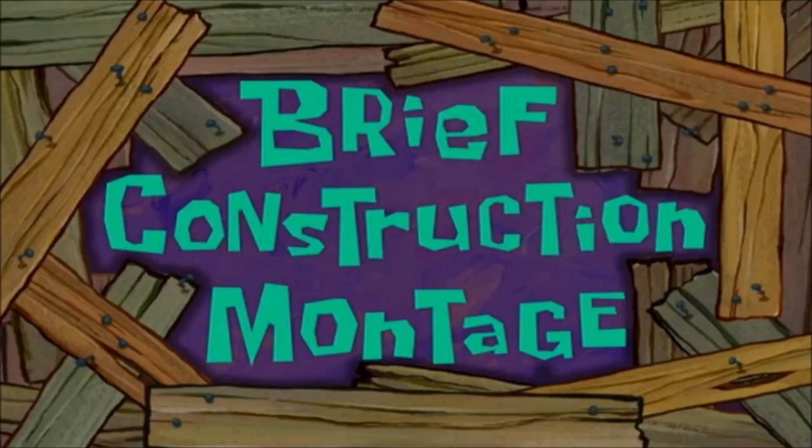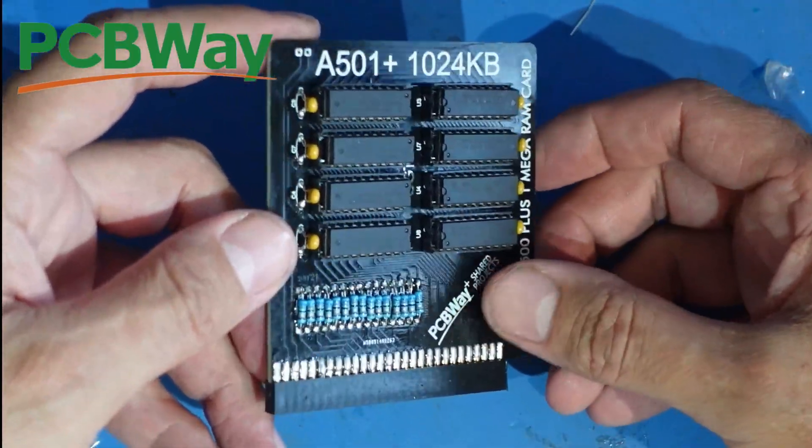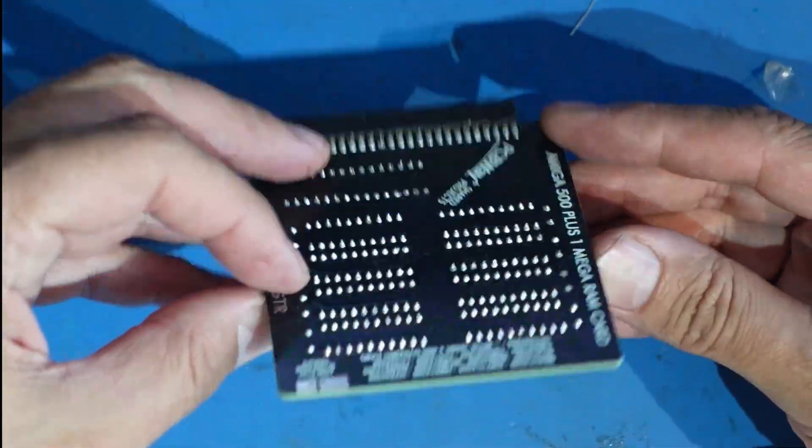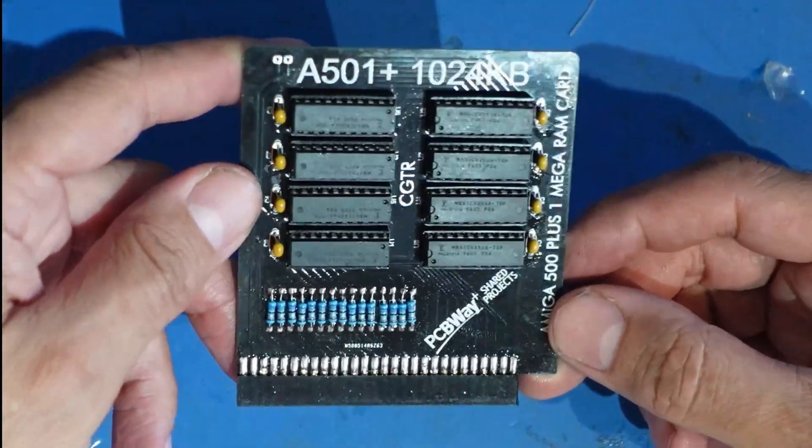We hope you enjoyed this brief construction montage. Here we have the finished product. As you can probably see it's still rather sticky with flux, so I'm going to stick it in the ultrasonic bath and give it a really good clean.